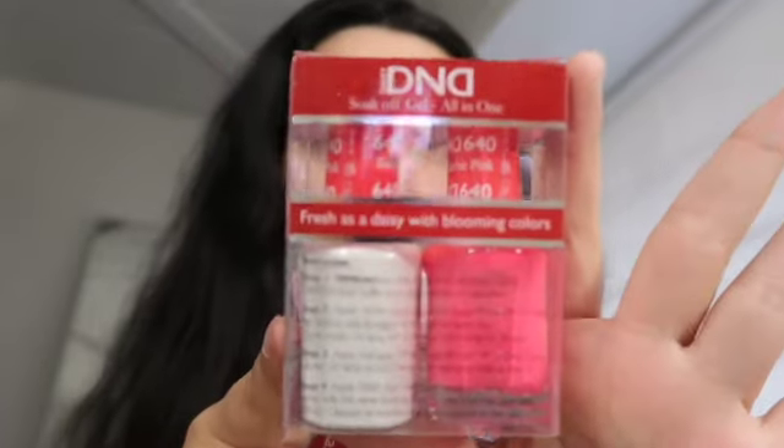I'm home! I wanted to hurry up and get home — that's why I made the haul so short. But I wanted to tell you guys what colors these were, just in case you wanted them. This one is in Barbie Pink — it's literally like a Barbie pink DND one. And then this one is Summer Sky. I'm excited to see how the nails look tomorrow. If you guys don't follow my nail page, you should — it'll be in the description below.